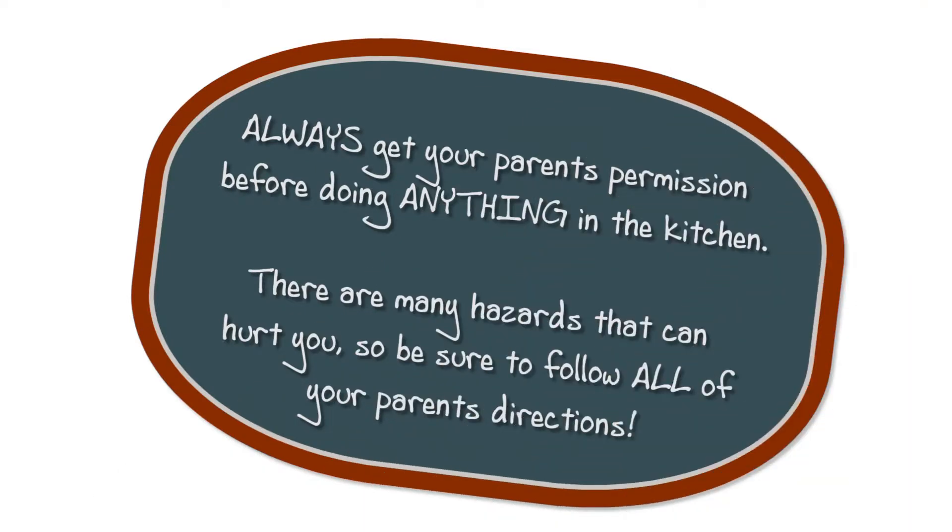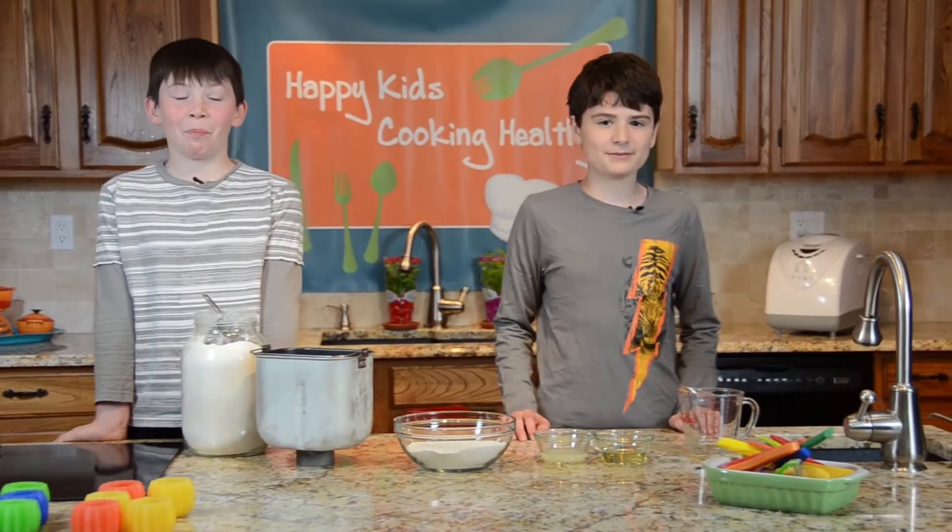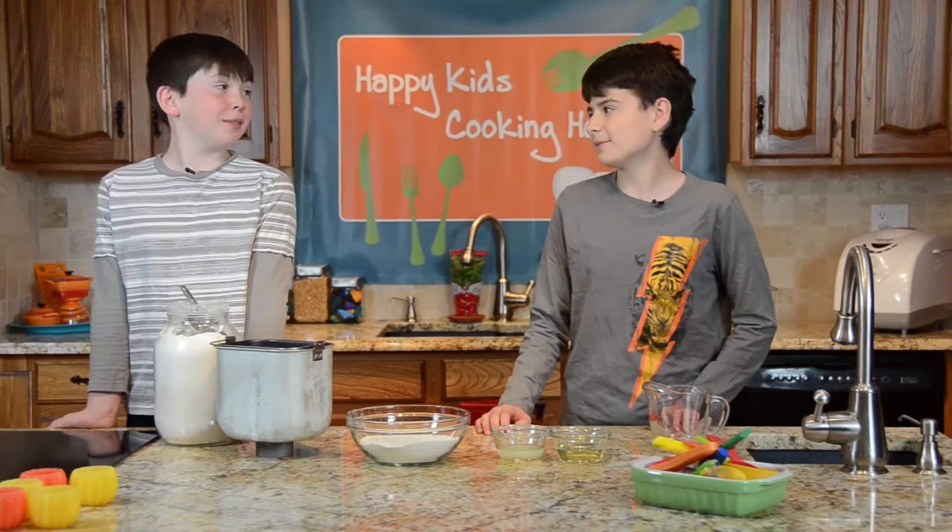Always get your parents' permission before doing anything in the kitchen — there are many hazards that can hurt you, so be sure to follow all of your parents' directions. Today I have my friend Lucas on the show. Welcome, Lucas!